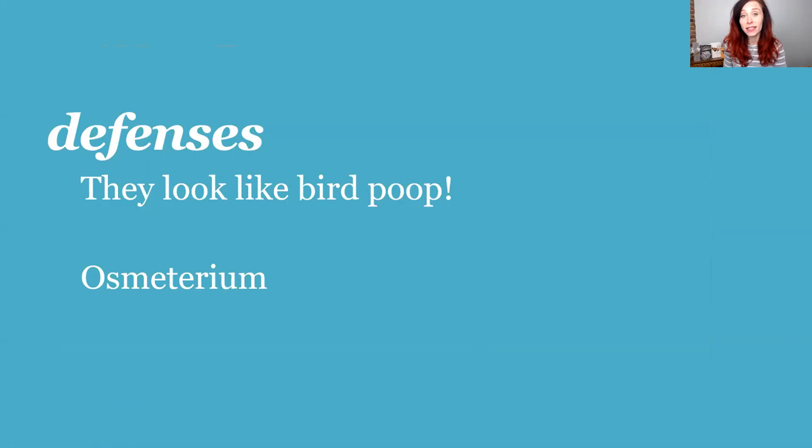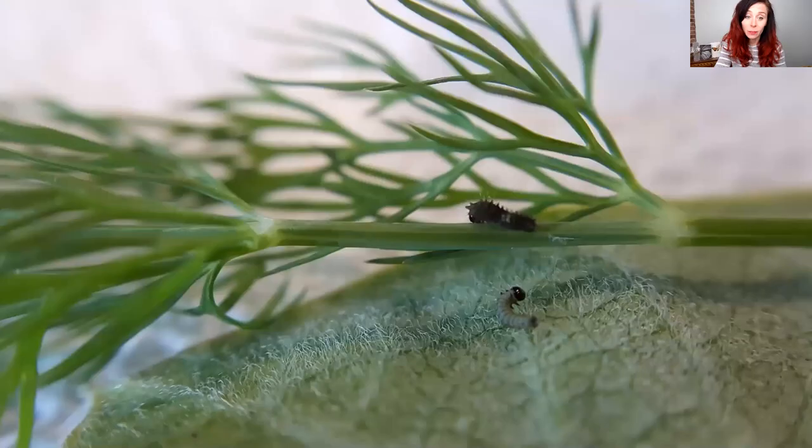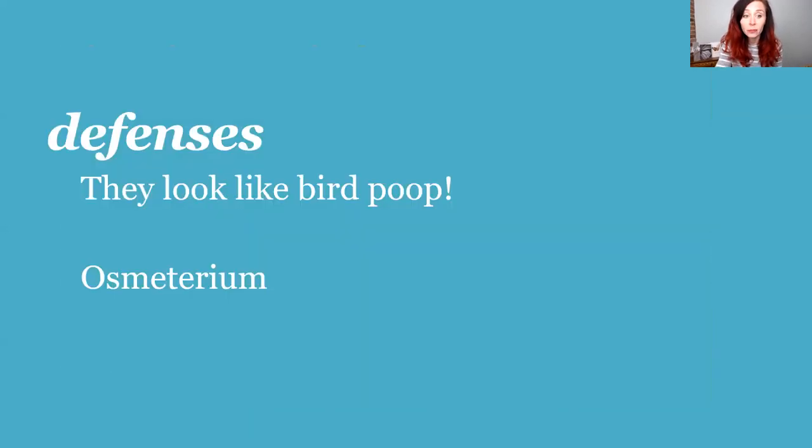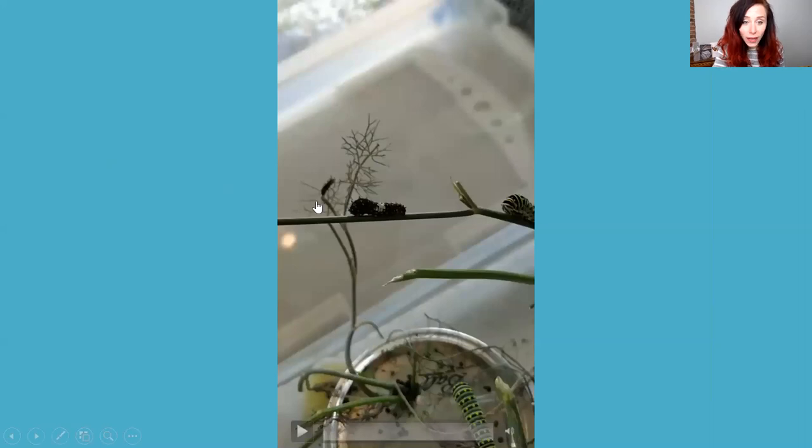The black swallowtail caterpillar has two defenses against predators. First, they look like bird poop — especially if you're a bird or insect flying above the plant. Second, and the coolest defense, is their osmeterium. I can never pronounce it right — my husband Chad even tried to help me. I just call them their really crazy cool horns.